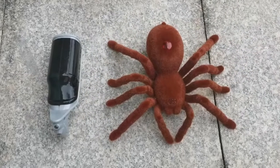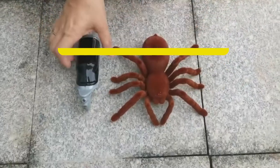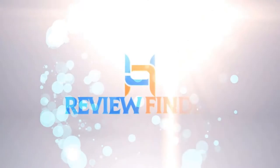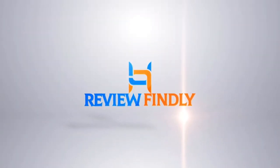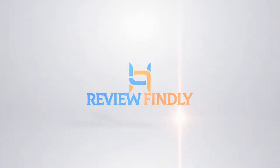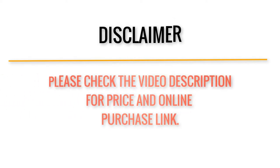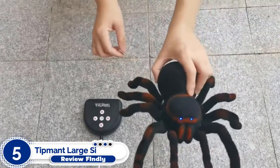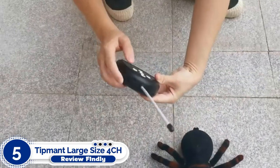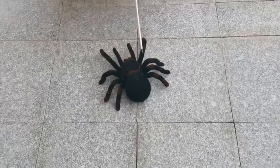Review Findlay presents the Top 5 Best Remote Control Spiders for Kids. Let's get started. Number 5: Tipment Large Size RC Spider. We might as well start our list of the best remote control spiders with the best mix of lifelike and creepy.